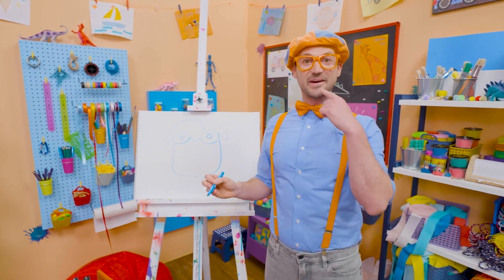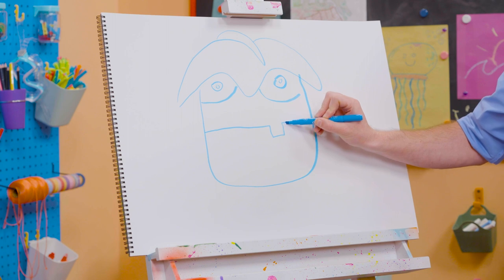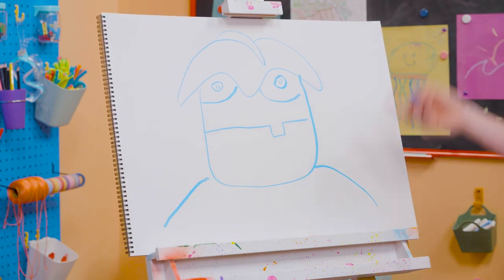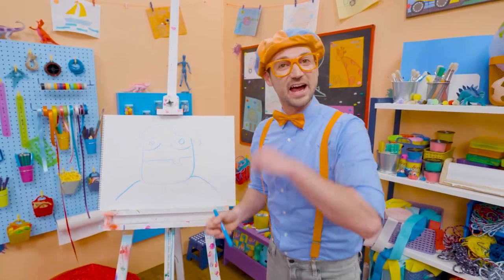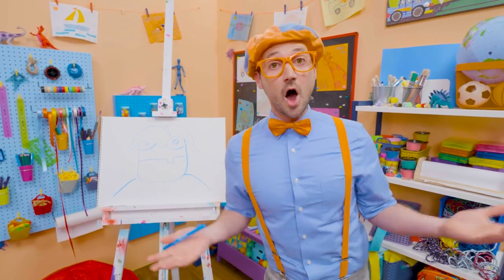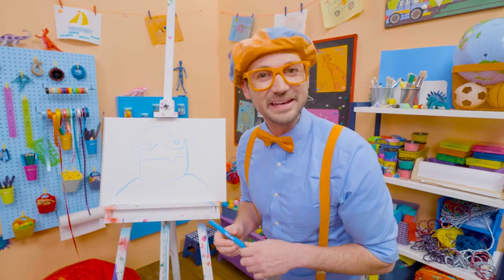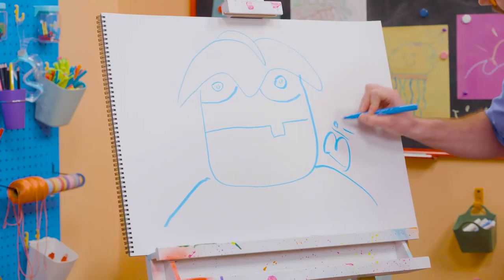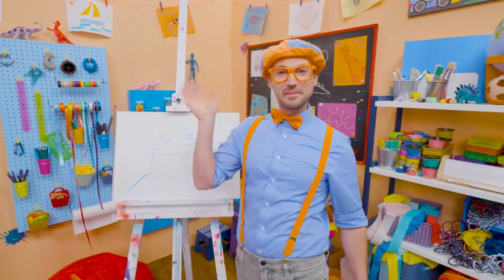And you can't forget about his mouth — a straight line and a silly tooth right there. And for his shoulders. There's Arpo! Wow, I love drawing. Did you have fun today? If you want to draw more with me, all you have to do is search for my name. Will you spell my name with me? Ready? B-L-I-P-P-I. Blippi. All right. See you again. Buh-bye.